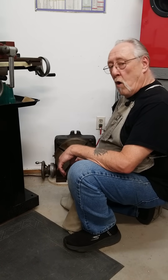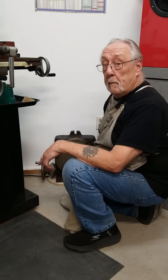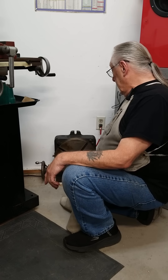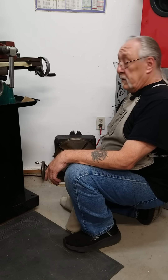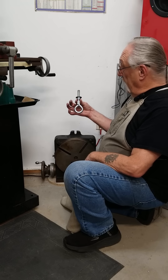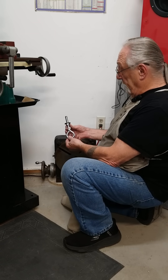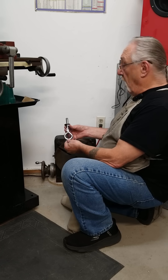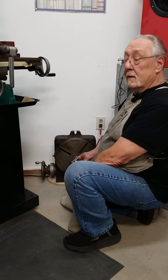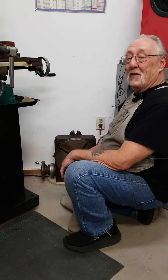Have you ever tried to lift a rotary table up off the floor and onto the table of a mill? It's a pain in the butt. I used to do just that until I realized there was a threaded hole down in the middle of my rotary table. All I had to do was put a half-inch eye bolt in there, screw it in, and I could use my motor hoist to put it up on the table. Live and learn.